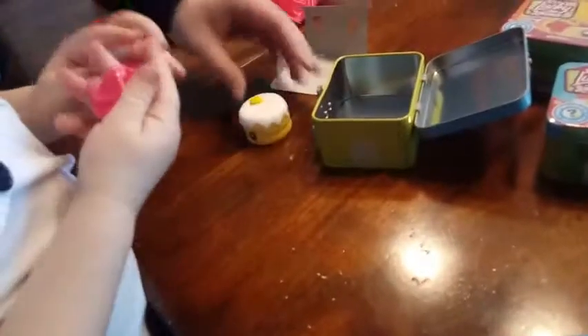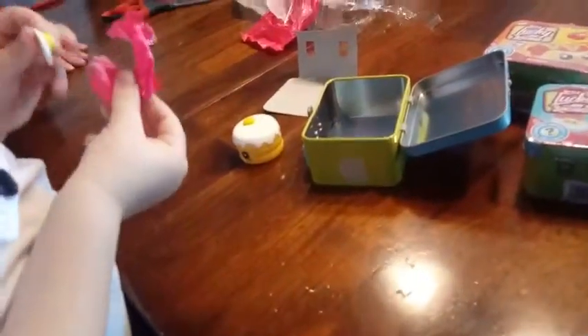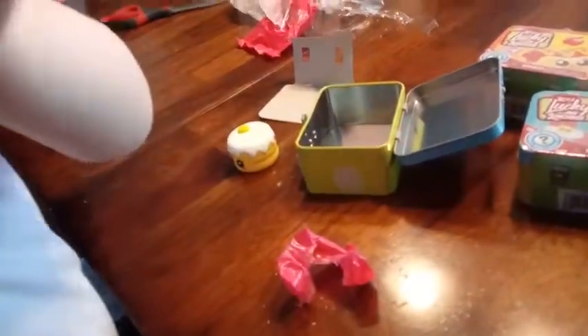So there's another pink one in there. Let's see what that is. It's very tiny, whatever it is. Is that an egg with a face on it? Yeah, it is. That's pretty cute. It's a fried egg!